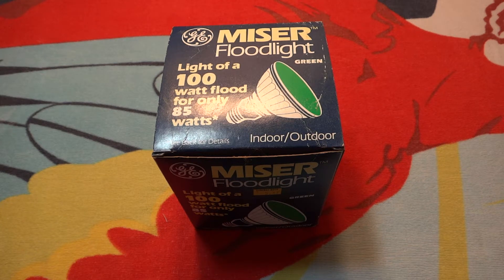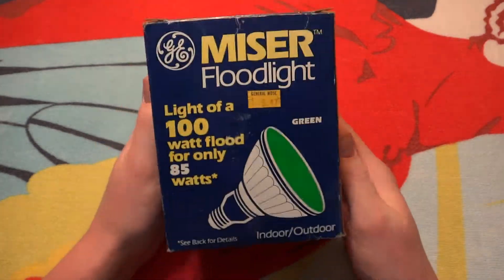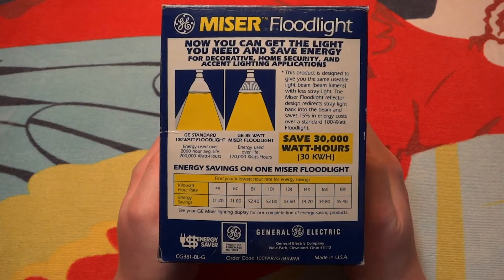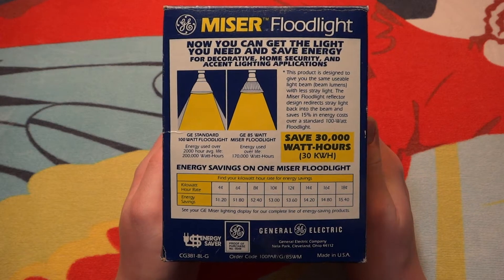Hello everybody, today I'm going to show you this GE Green Miser floodlight bulb. It puts out the light of a 100 watt bulb for only 85 watts. Here's the top of the package, we have the side, another side, and the back with some more information comparing it to a 100 watt floodlight bulb.